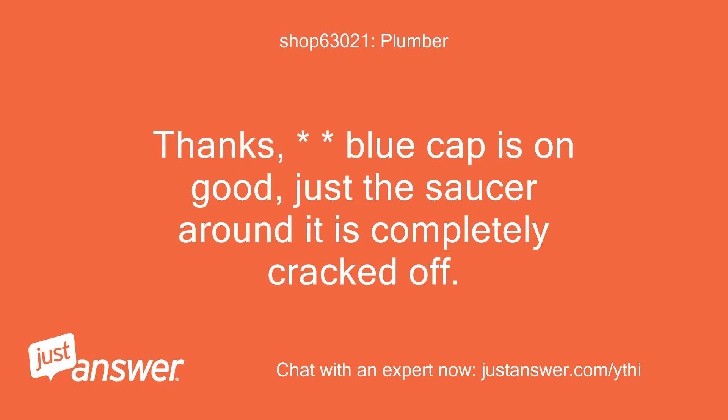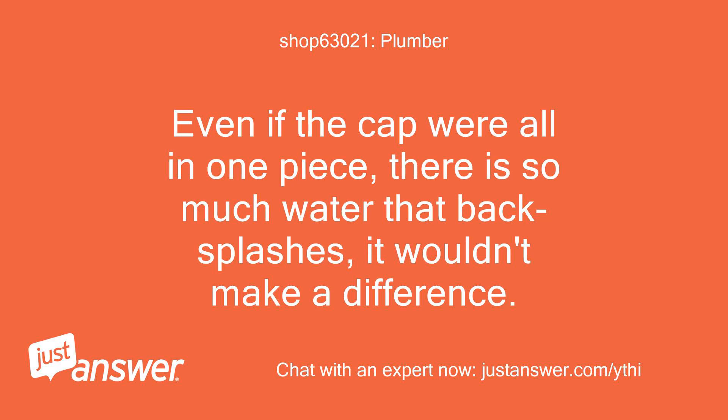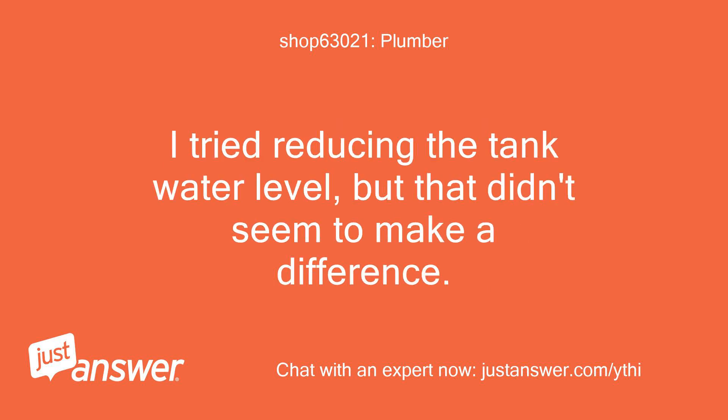Thanks — the blue cap is on good, but the saucer around it is completely cracked off. Just to be clear, the water is coming from the white cylinder 1 to 2 inches below that blue cap. Even if the cap were all in one piece, there is so much water that backsplashes it wouldn't make a difference. I tried reducing the tank water level, but that didn't seem to make a difference either. Any ideas?